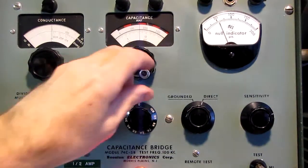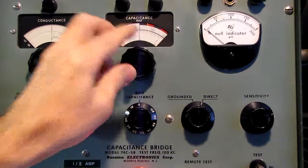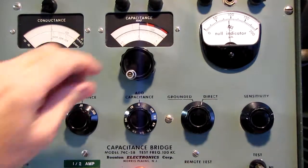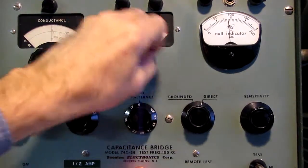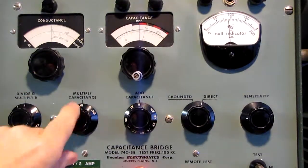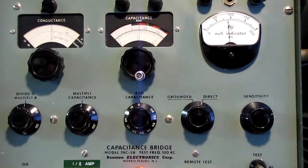I forgot to hook up the capacitor — we all have brain cramps. We're going to plug in the other cable on the capacitor. Let me start this over again.